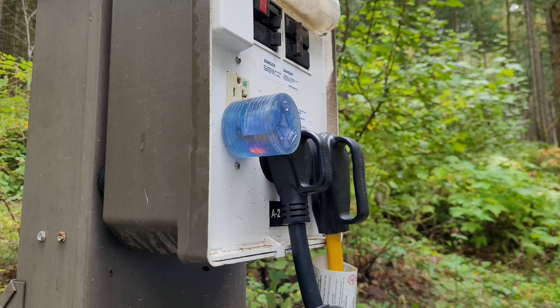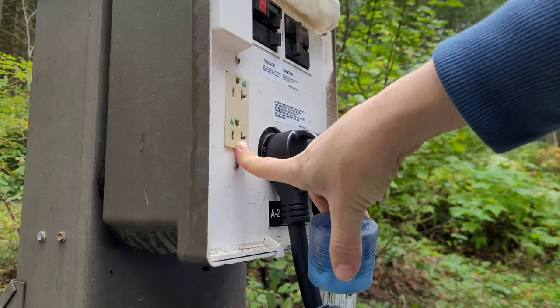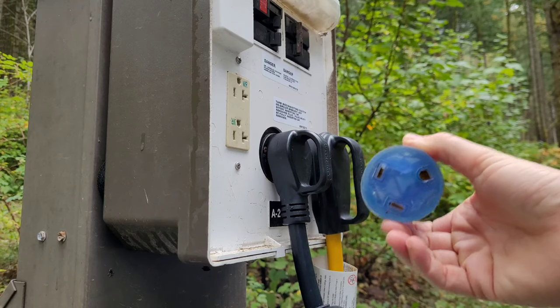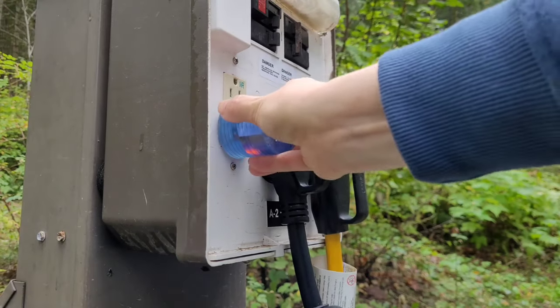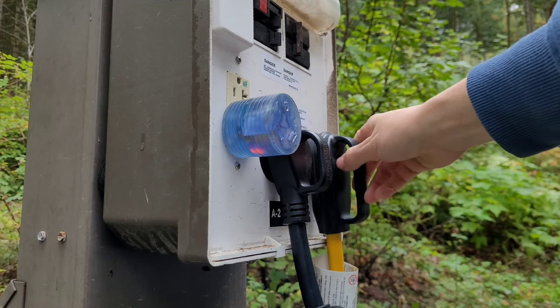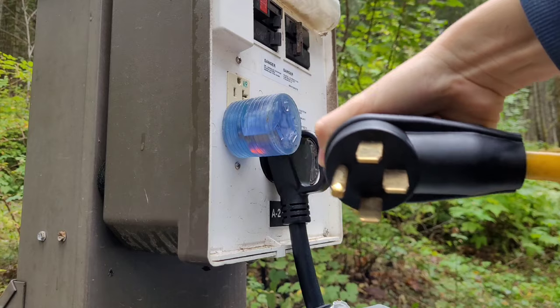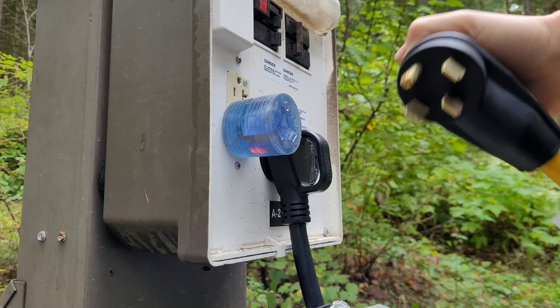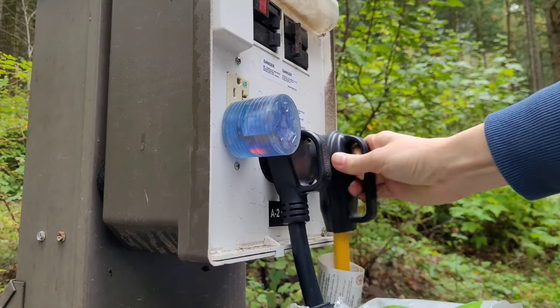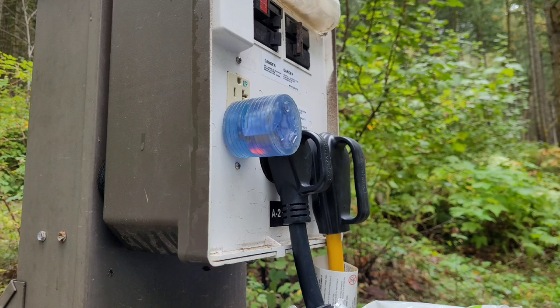A couple more important things: adapters. An additional way to charge your house battery is with the regular connection using an adapter. Since I have 30 amp, I carry a 30-to-15-amp adapter so I could plug my 30-amp cord into a standard outlet at a friend's house. I also carry a 50-amp adapter so if a campsite only has 50-amp available I'm not limited. Note that with the 15-amp adapter, you can't run everything simultaneously — avoid running a hair dryer and AC together for example, or you'll blow a fuse.